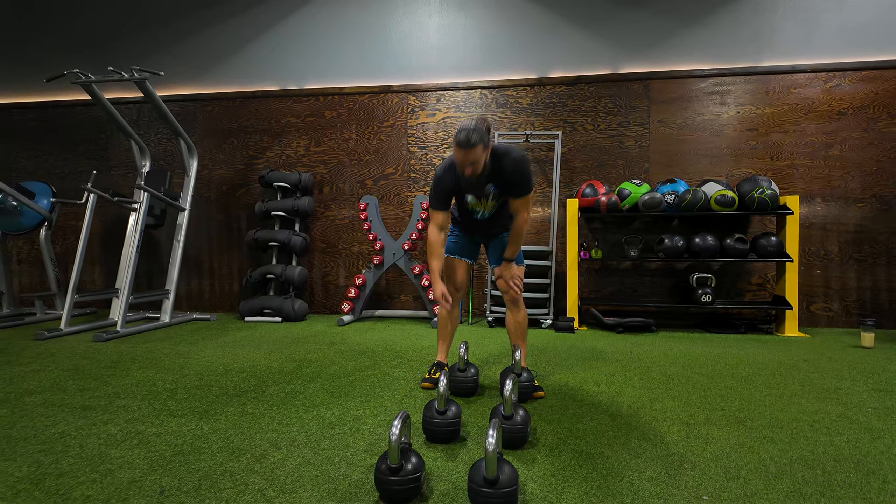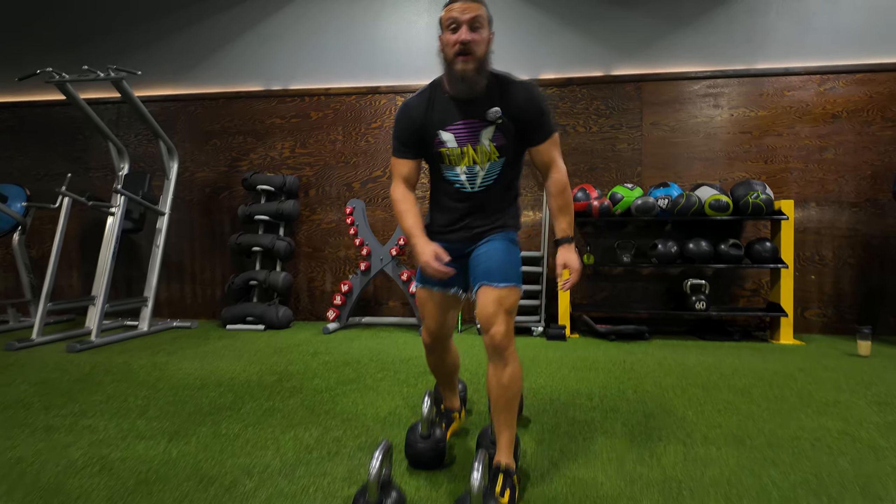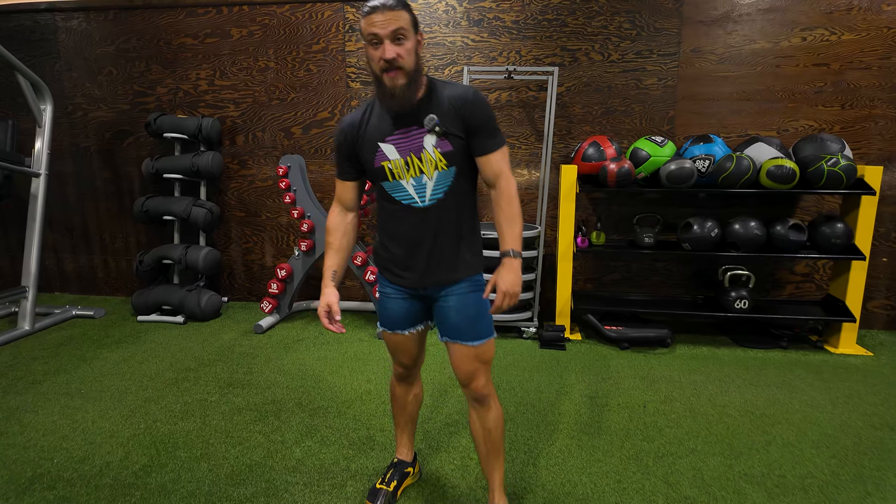All right, ladies and gents, another Boulder Day Burner for you — another death set, this time with kettlebells or dumbbells. We're going to go through this three times, and each set is going to be to failure.